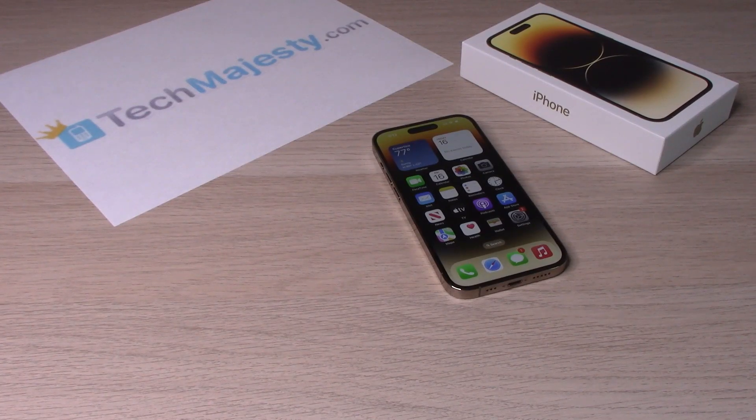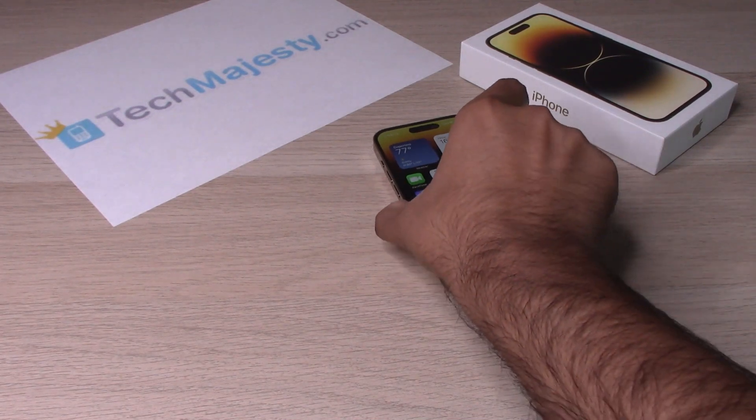Hey guys, Johnny here. Today I will be showing you how to fix the iPhone 14, iPhone 14 Plus, iPhone 14 Pro and the iPhone 14 Pro Max with a frozen or unresponsive screen, or a screen that is stuck on the Apple logo. The method I will show you will simply restart the phone and turn it back on so your phone can get back in action.